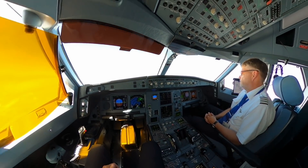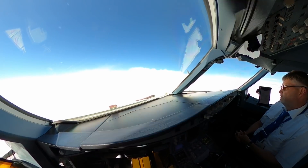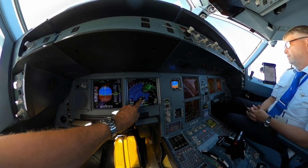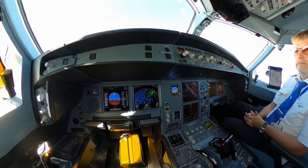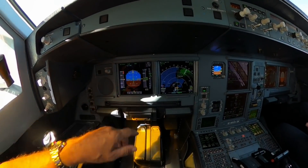On the way to New York now. We are passing a couple of clouds. This is Denmark, Norway. The flight is progressing very very fine. We are in a climb now.